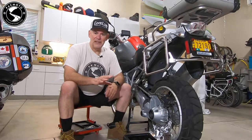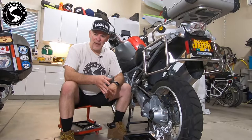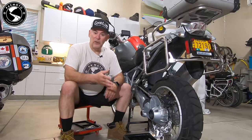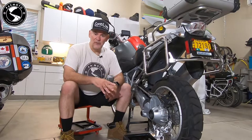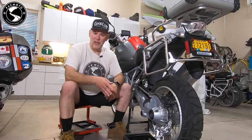You'll notice that I did not replace the engine oil yet. That's because in the next episode, I'm going to remove the valve covers and spark plugs so that we can do a valve clearance check. I'll put the oil in after we're all done with that project.